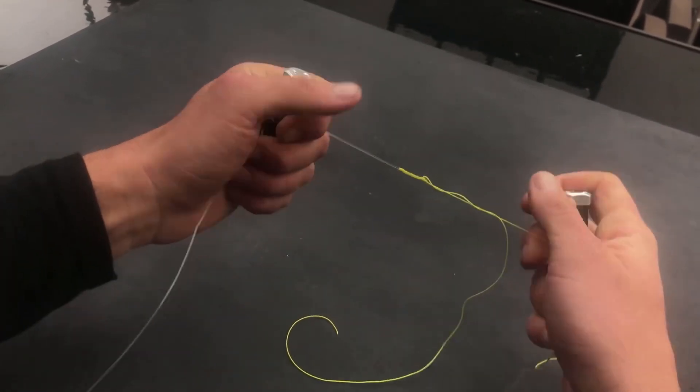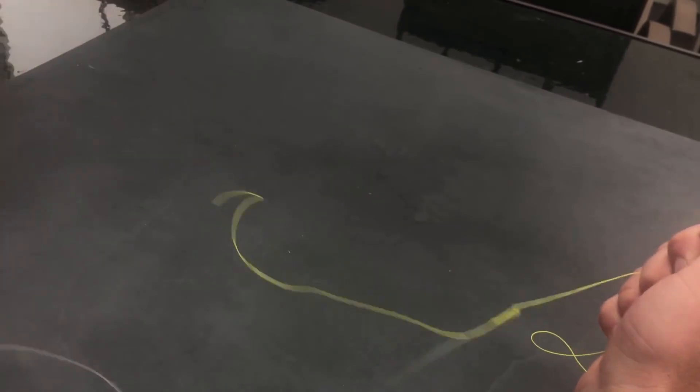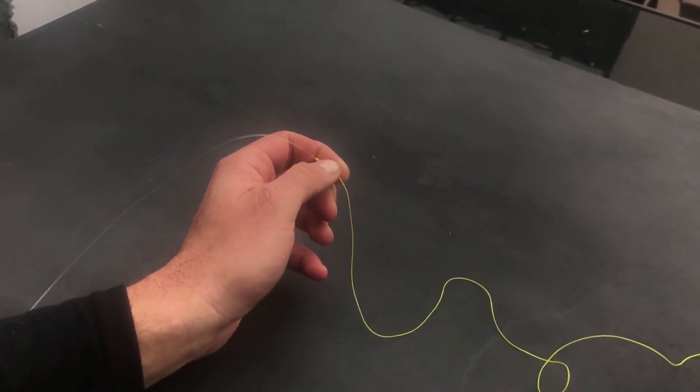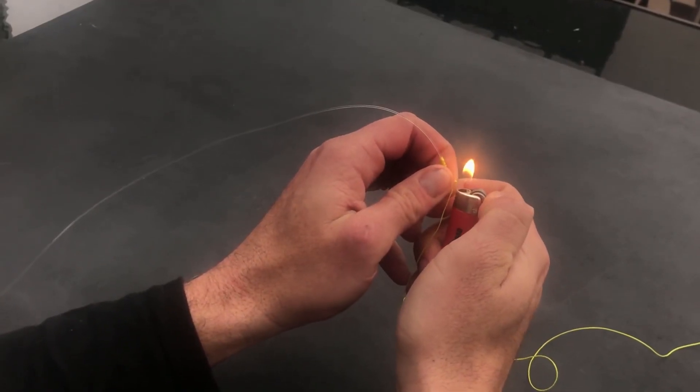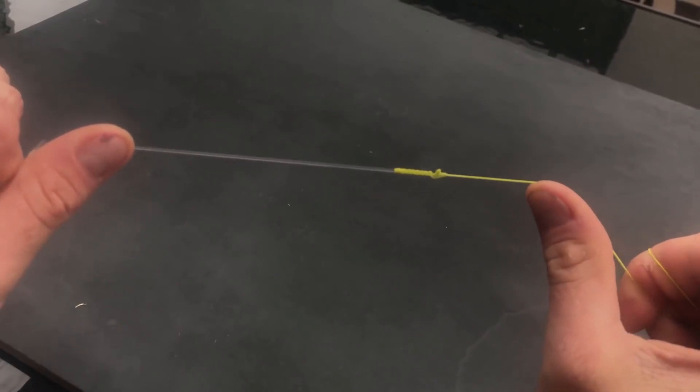Finally cinch up the FG knot again and then cinch up the risotto knot. Trim off the tag end and melt the tip slightly to prevent it from fraying. Now get that line wet with confidence.